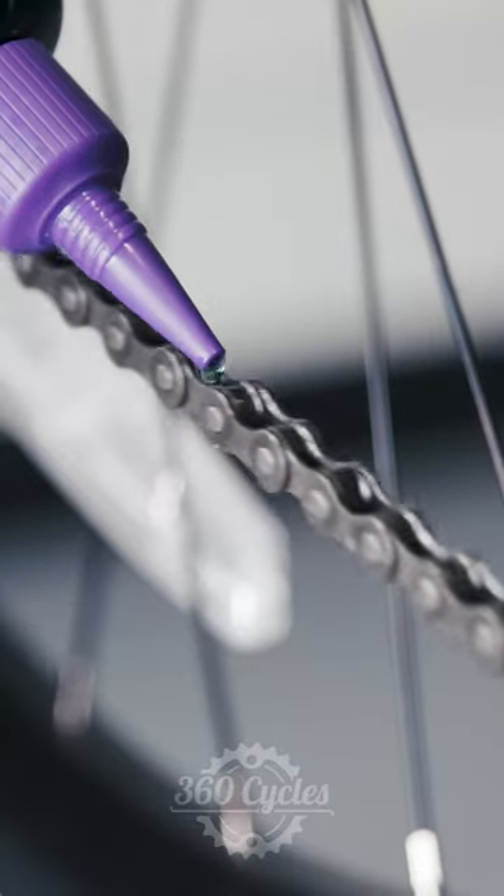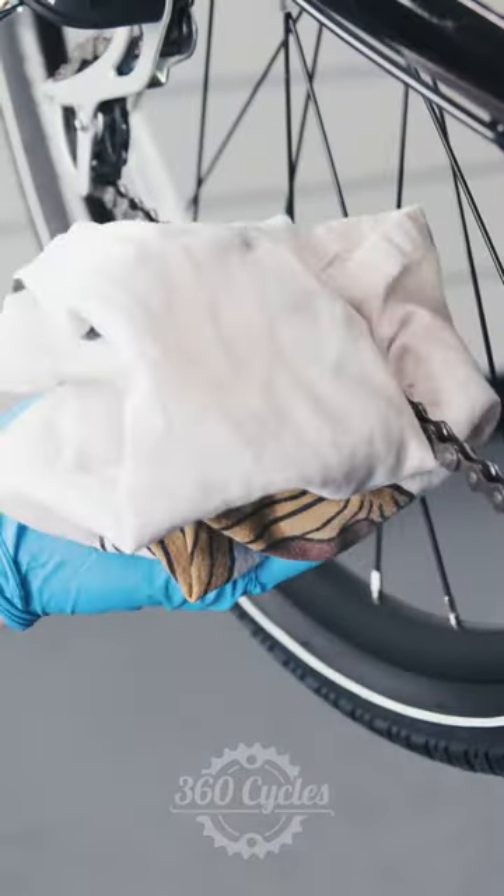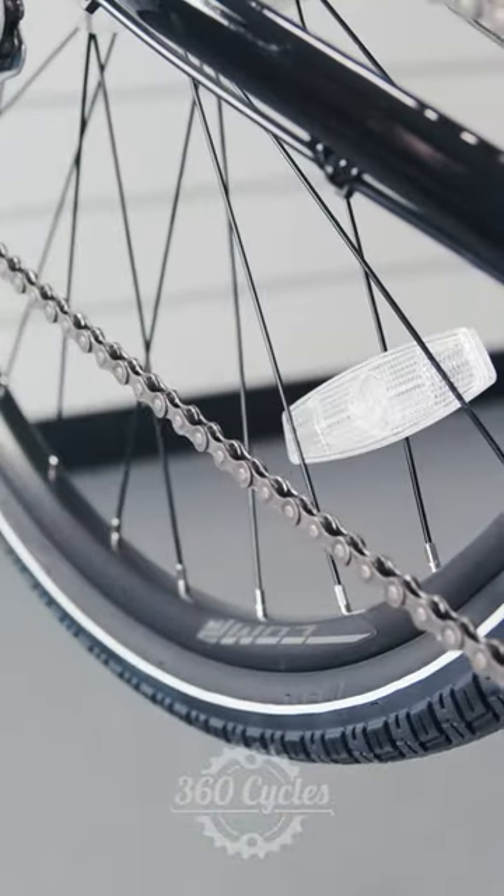Wipe off any excess lubricant with a clean cloth. Excess lubricant will attract dirt causing drivetrain wear and can lead to contamination of your bike's braking system.